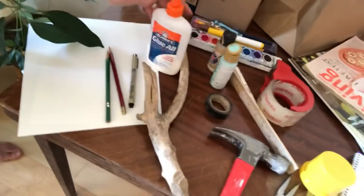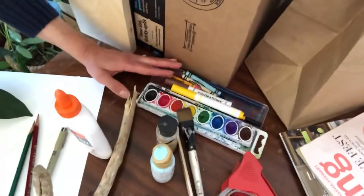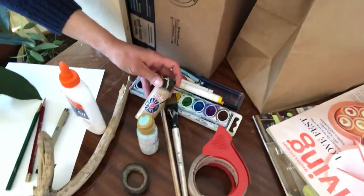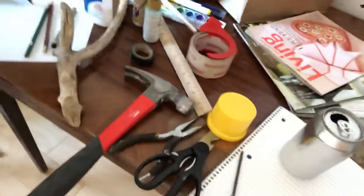Let's see what else — just regular art supplies. I've got kid art supplies for my kids: paints, paint brushes, rulers, and then tools.